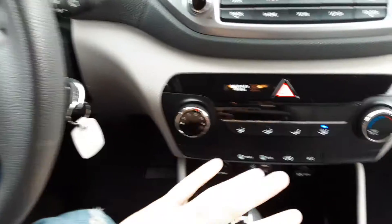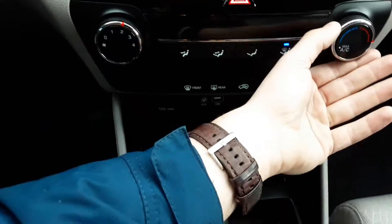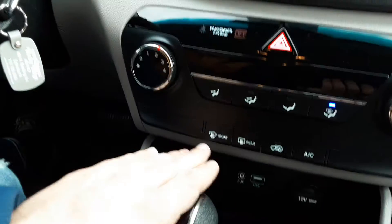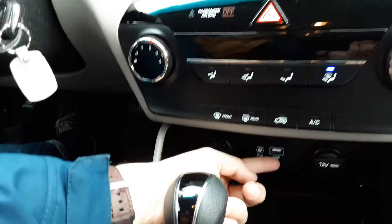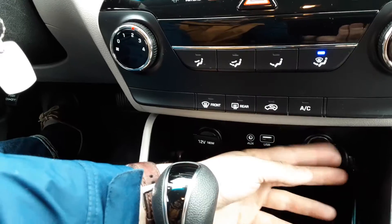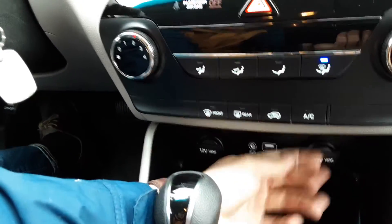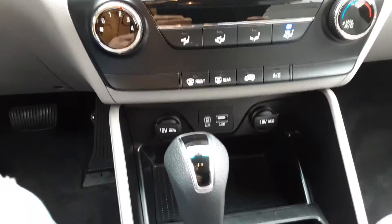Right here is our easy-to-use climate control: fan speed, temperature, and where you want the fan to push — very easy. Defrost, rear defrost, recirculation, and AC. We have an aux and USB input down here, and we also have two chargers up front — super nice. You also have a nice deep pocket there to store your chargers and phone. It's a nice spot.